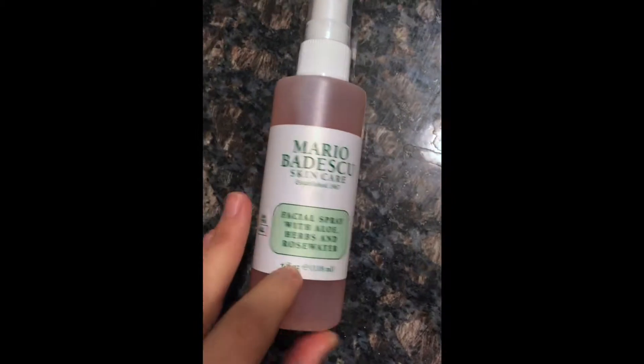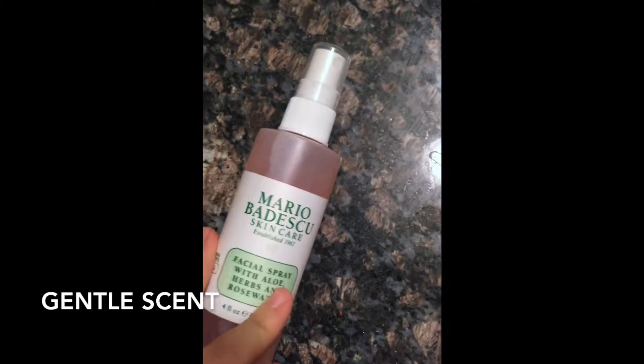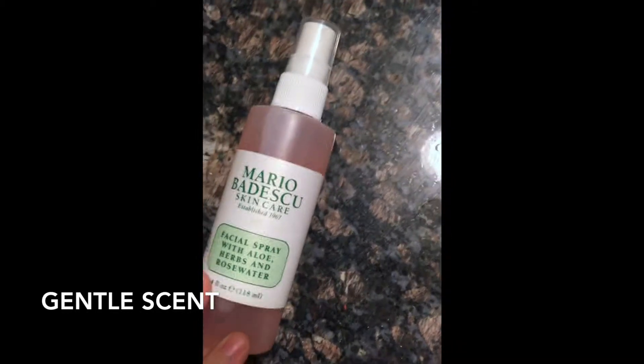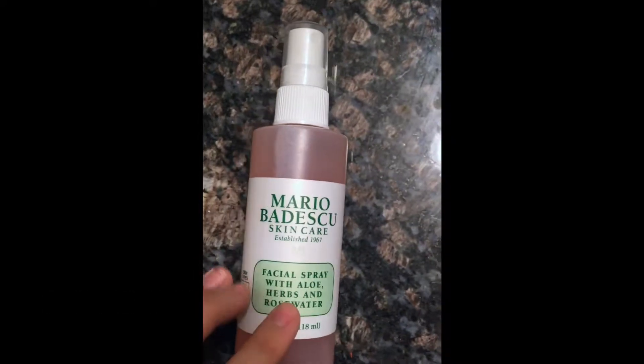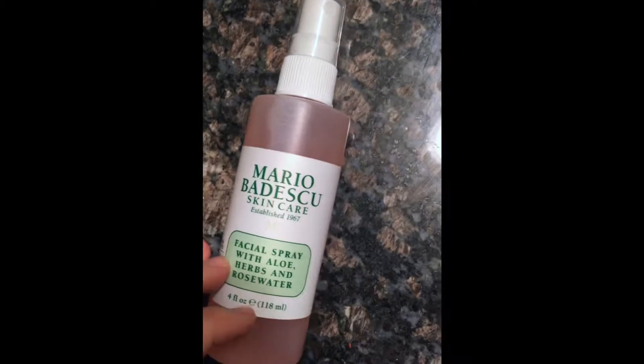I prefer the rose water spray just because the scent is gentle. It's not super crazy and it is pleasant — it smells really, really good. So this one is a facial spray with aloe, herbs, and rose water.